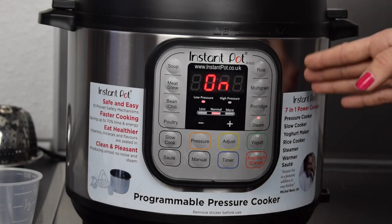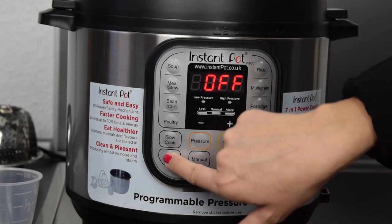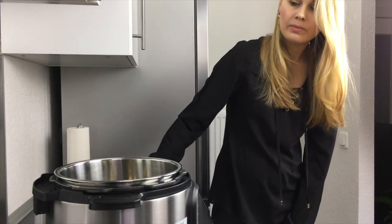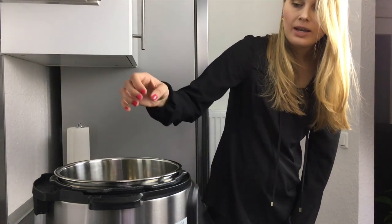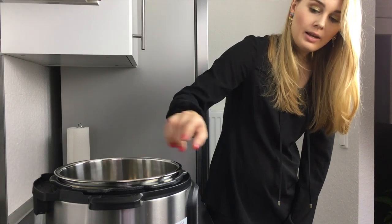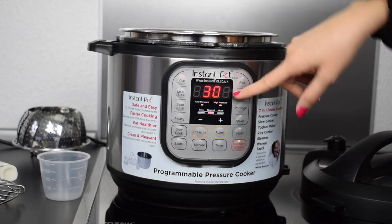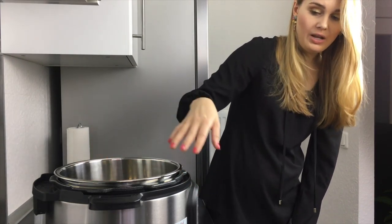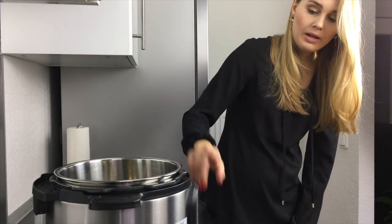You can also use the sauté function, and you can use it with an open lid — it's the same as frying in a fry pan. For example, you can first fry some onions, and then if you want to make a soup you switch to the soup function. You can cook the soup in the same pot without needing a separate fry pan. So you can make it all in one pot.